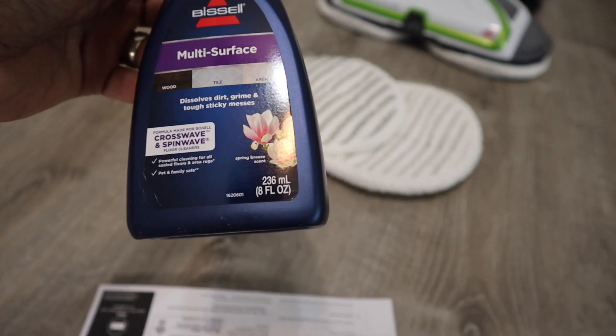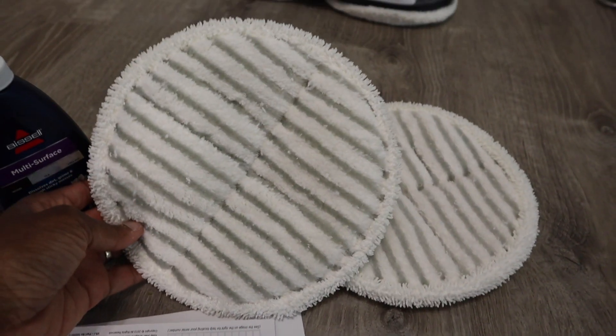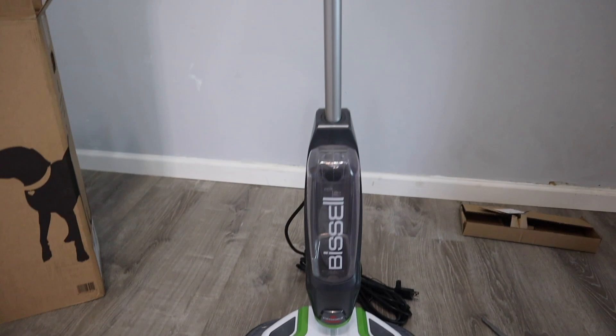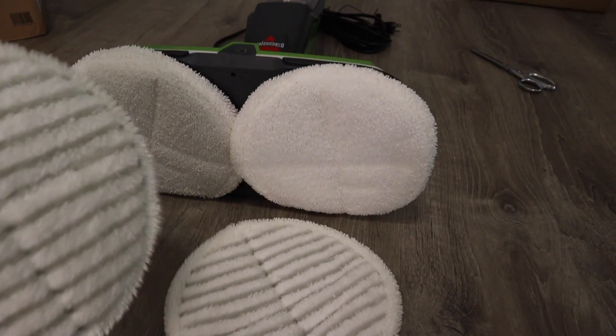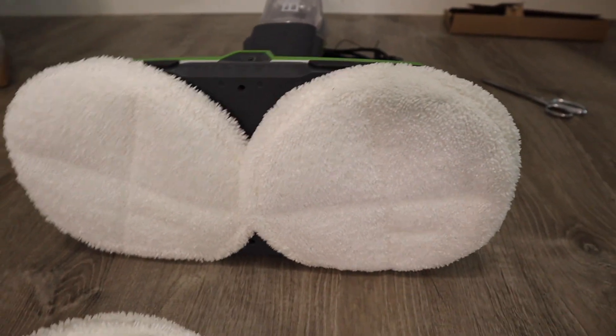It comes with an eight ounce bottle of multi-surface floor cleaner, and comes with extra pads. It has two pads on it. So it says that these are the scrubbing pads — these two — and those are the soft pads, the soft touch pads.